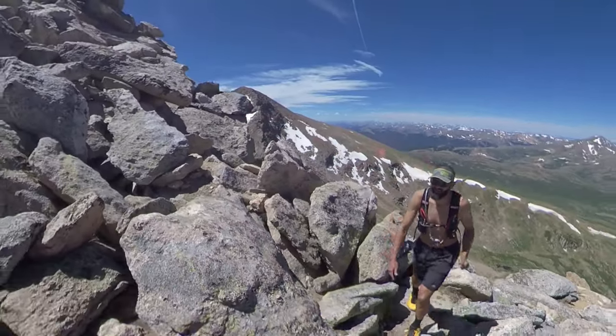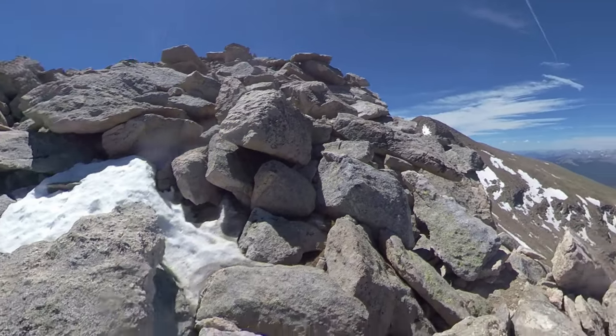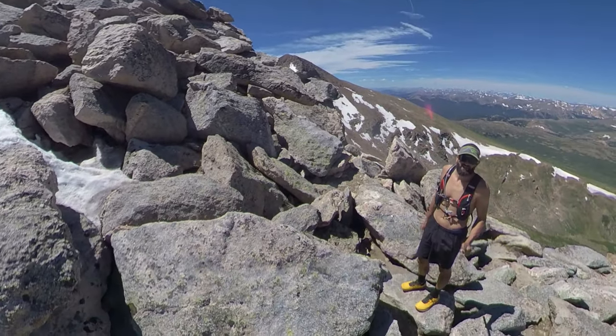And that's it — past a lot of the dangerous part. Just gotta climb up these shoulders and head out to the summit.